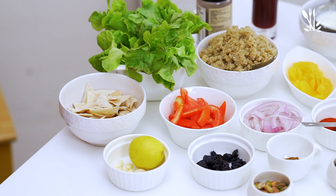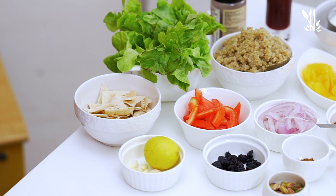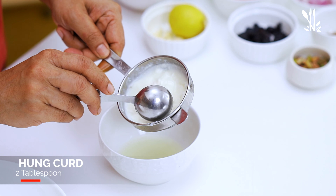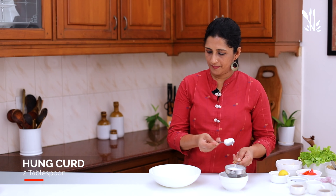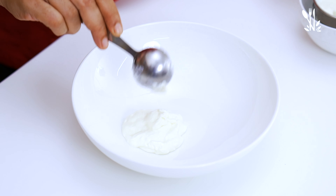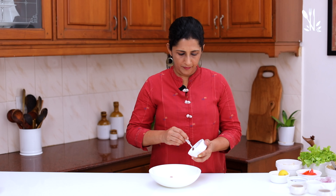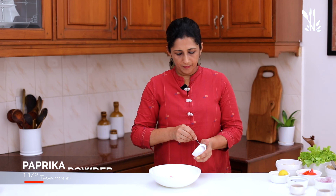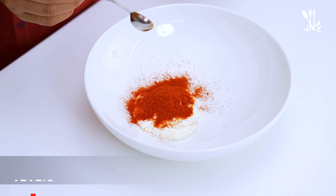If you want to cook this chicken salad, we will start by cooking the chicken. Add 2 tbsp of chicken, 1 tsp of paprika powder, 1 tsp of Kashmiri chilli powder, and 1 tsp of Arabic Masala. We have already uploaded this recipe — click on the link.